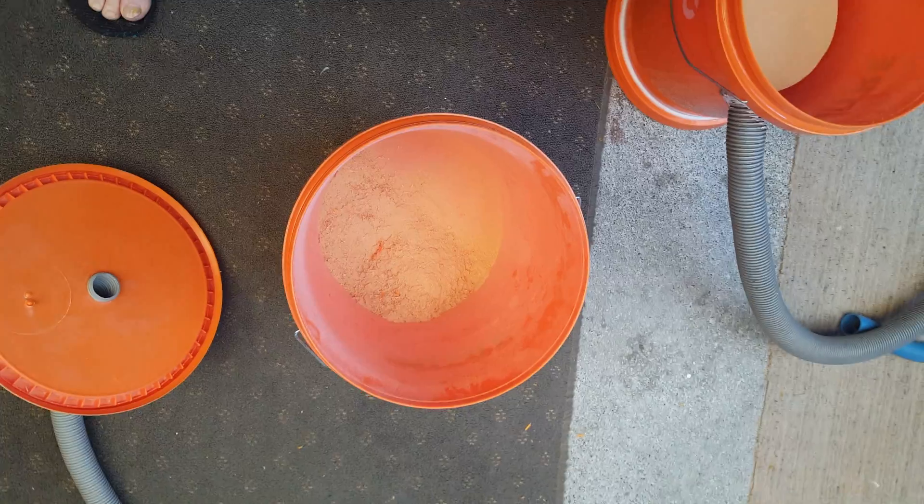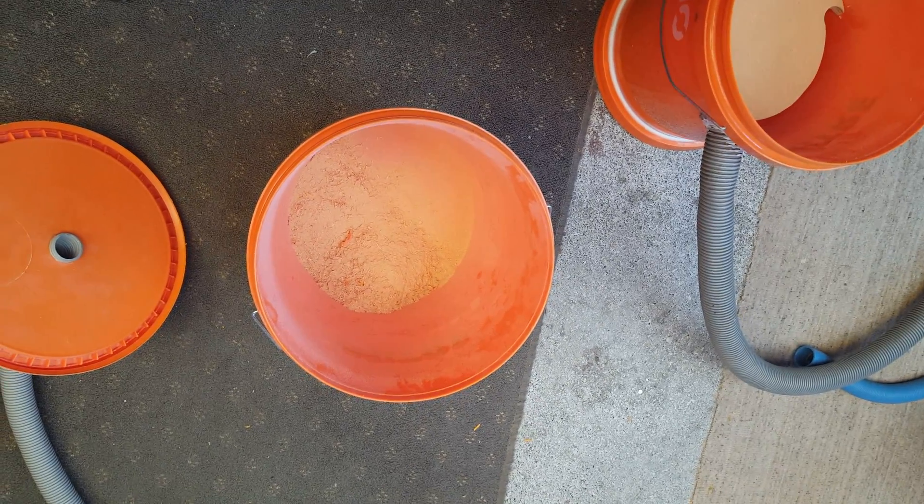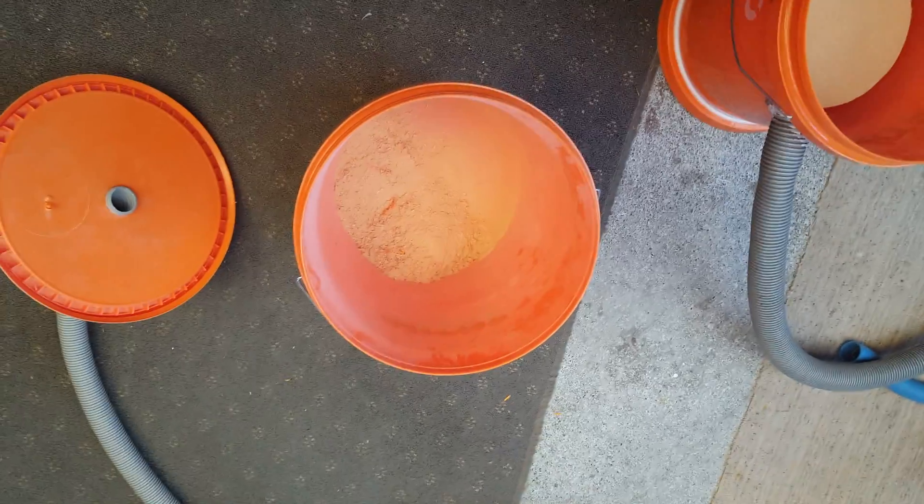All I need to do now — as you noticed it fell over before — I need to mount it onto a trolley or somewhere stable so that it's not going to fall over just by pulling on the hose.